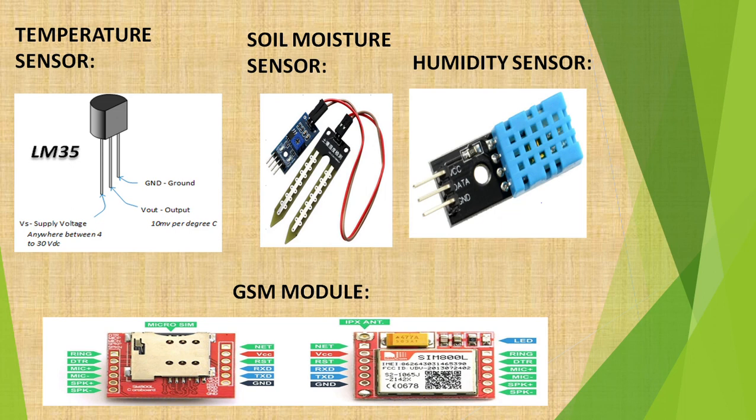The second sensor is the soil moisture sensor, which is used to measure the moisture content in the soil. It uses two probes that are dipped into the soil, and the input voltage for this is 12V DC. The third one is the humidity sensor — to measure the soil humidity level, the sensor generally used is HS1102.